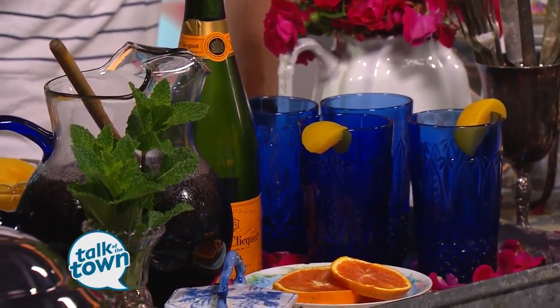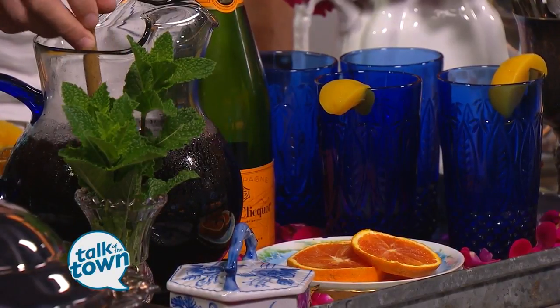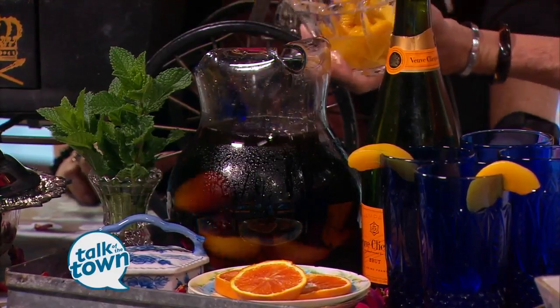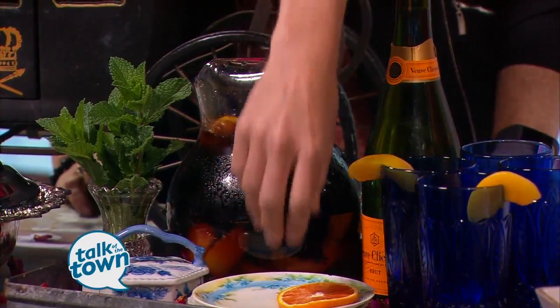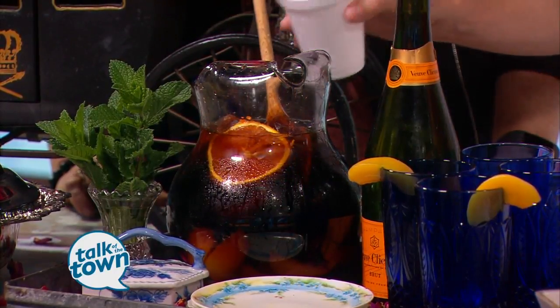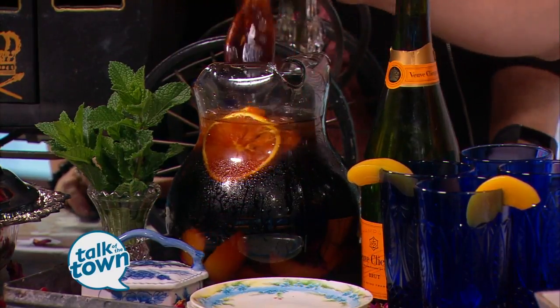A peach tea sangria is the perfect cocktail — it's light, it's refreshing. It's a little hot here in the south, so this is our version of high tea. Take four cups of tea — you can use any kind you want; we used earl gray. To that, add some peaches — the peaches can be fresh, frozen, or canned. We're using canned today, and if you're using canned, throw a little bit of that syrup in because it helps sweeten it. To that, we're going to throw in some oranges — cara cara oranges, or any kind you want. Then add some triple sec and a little bit of vodka, roughly half a cup of each.